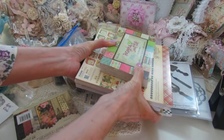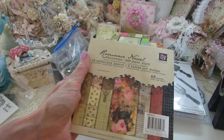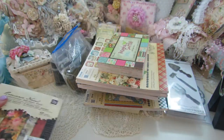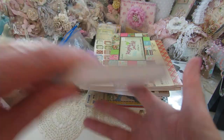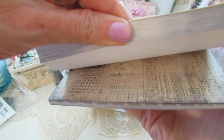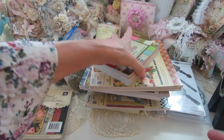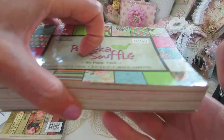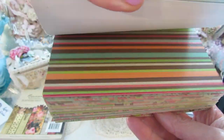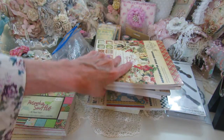Here is the Prima romance novel brand new, never been used — very pretty. And then this is a Hobby Lobby stack, never been used; if it has been, it's only like one sheet out of here.